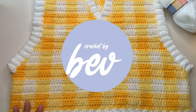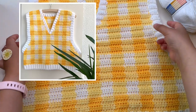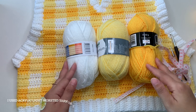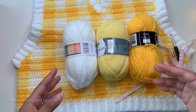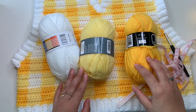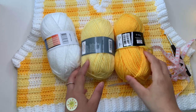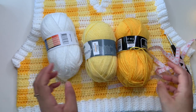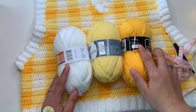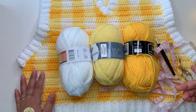Hello everyone, it's Crochet by Beb, welcome to my channel. For this video I'm going to show you how to make this gingham sweater in V-neck. This is a medium size, so I use an acrylic light worsted yarn. You can use any yarn you want. I use approximately two balls of white, two balls of lighter yellow, and one ball of darker yellow.